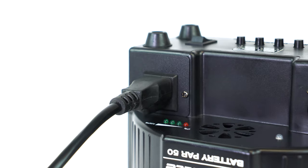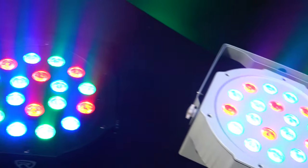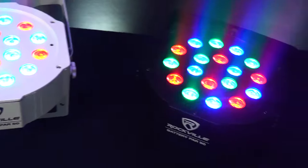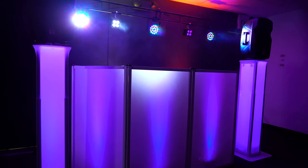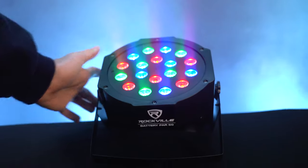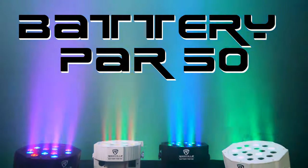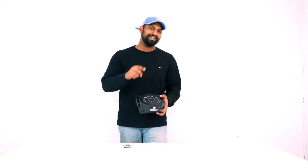We also include a standard power out so you can electrically daisy chain other lights off of this one. As you can see, the Battery PAR 50 is an extremely versatile light — you can use it to uplight or wall wash rooms in your club or party hall, illuminate your DJ facade or totem speaker stands, or truss mount it for stage design and integrate it with other effect lights in your setup. If you're looking for an extremely bright, long-lasting, rechargeable PAR light, look no further than the Battery PAR 50 from Rockville. As always, I'm Mike from Rockville — I'll see you next time.